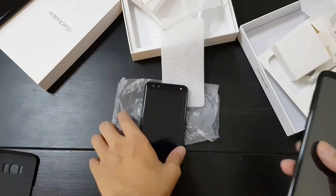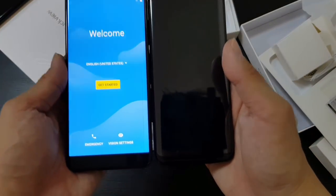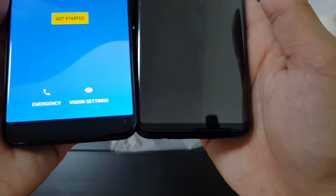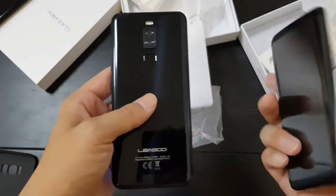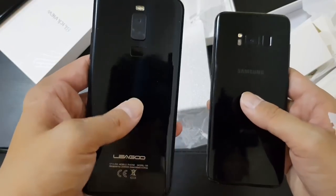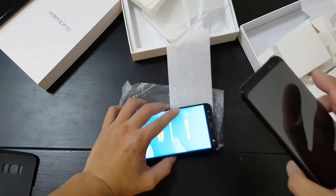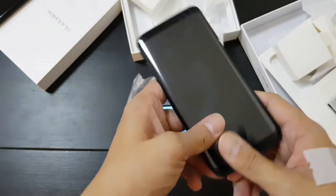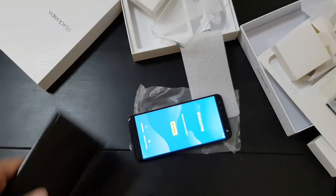So obviously this is the Samsung Galaxy S8, so it's the most natural comparison. Right off the bat, you see the bezels on the Liegu are a little bit larger than on the Samsung Galaxy S8, but it's still the same 18 by 9 aspect ratio. The back looks very similar, except the Liegu — I like the feel better, it's more of a matte finish. But that's not a fair comparison because this phone when I got it was like 800 bucks, and this phone is a lot cheaper.